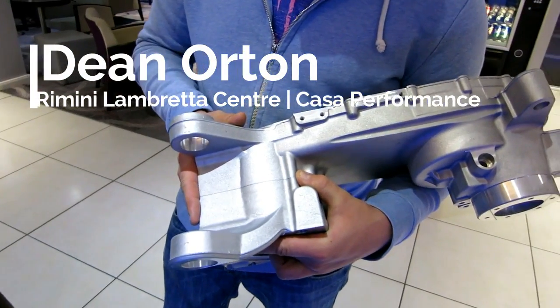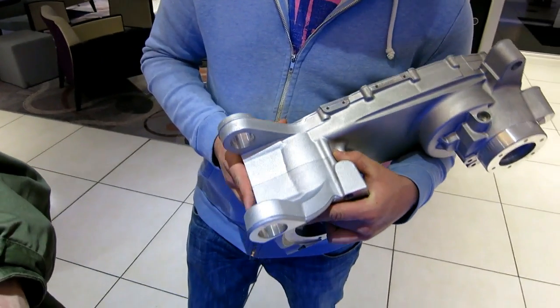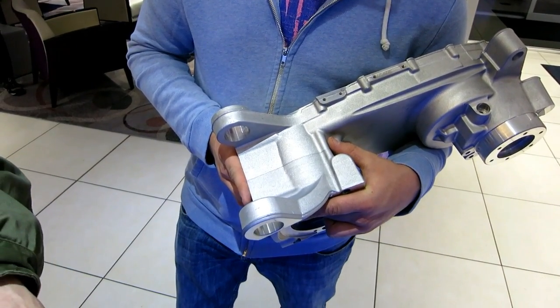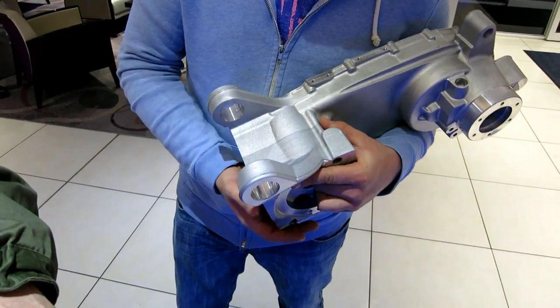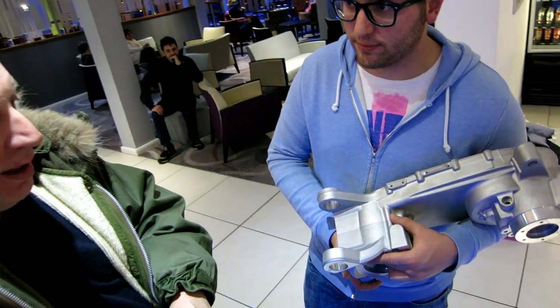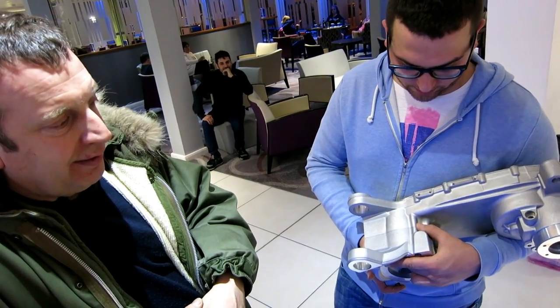This is the new Kaza Performance engine casing that's literally going into production now. The guys have been working on providing a casing which is a lot more robust, bigger, and able to take a lot bigger CC — more powerful engine barrels and barrel kits than anything that's ever been produced before.